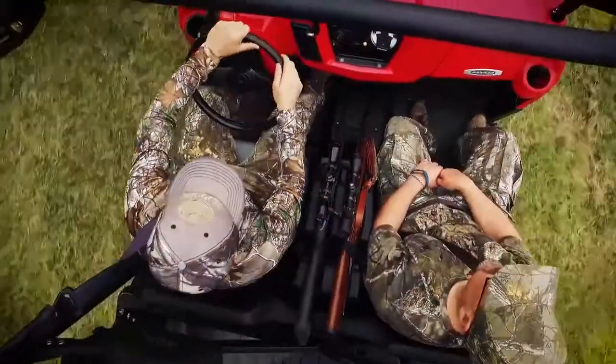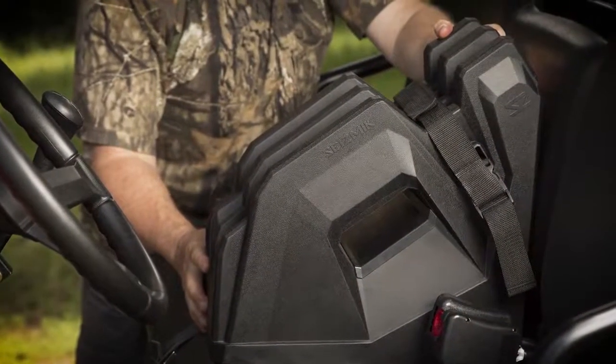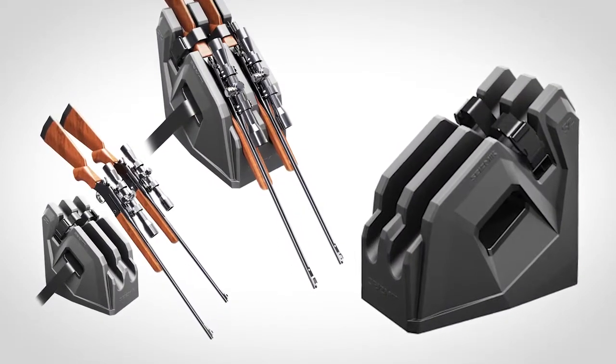When safety, durability, and convenience reign supreme, the Seismic Icos gun holder rules the range. And the secret to its brilliance is its simplicity.